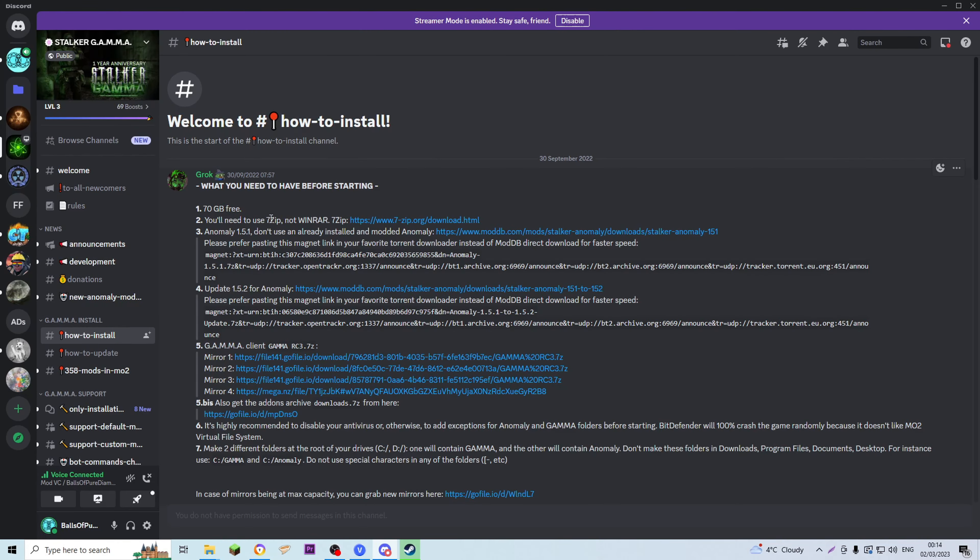Next it says you'll need 7-Zip or WinRAR. Most of you will already have those — they're quite important programs to have on your computer if you download a lot of stuff off the internet and need to unpack it. But the link is here, you can go there and download that. You probably already have it, though.